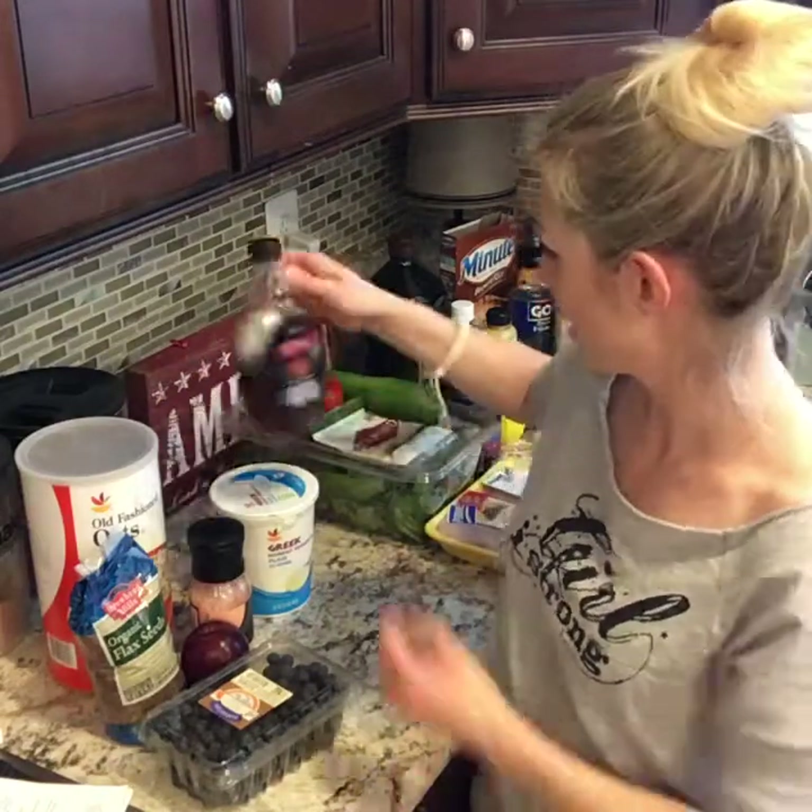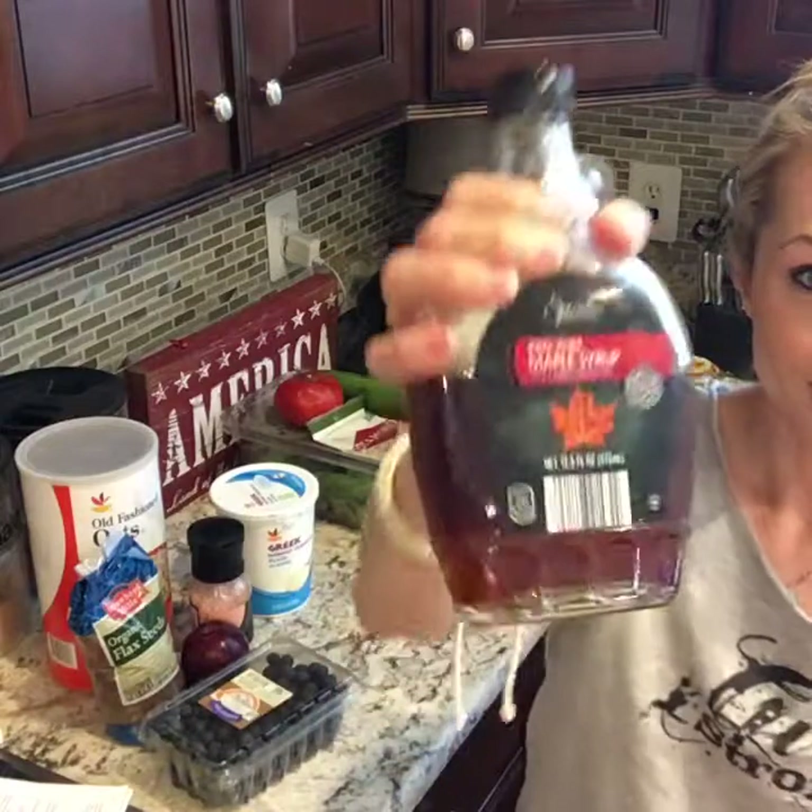And if you don't like to go out to the shop, you can grab it on Amazon too. It's really simple — it's just 100% pure maple syrup.